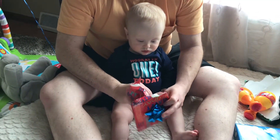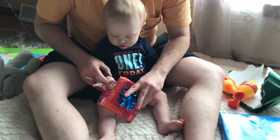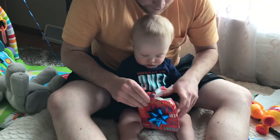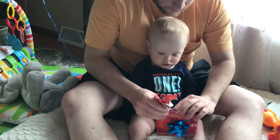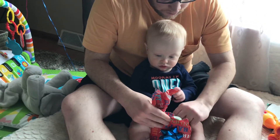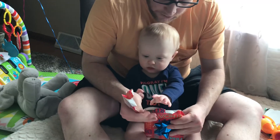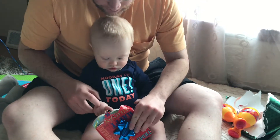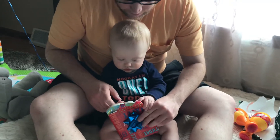Here you go. Grab this right here. Put your hand right there. Right there. Here you go, right here. Put your hand here. Right there. Well, no, don't worry about that little piece up there. Right here. Put your hand on it. Right there. Grab it. You can grab it.